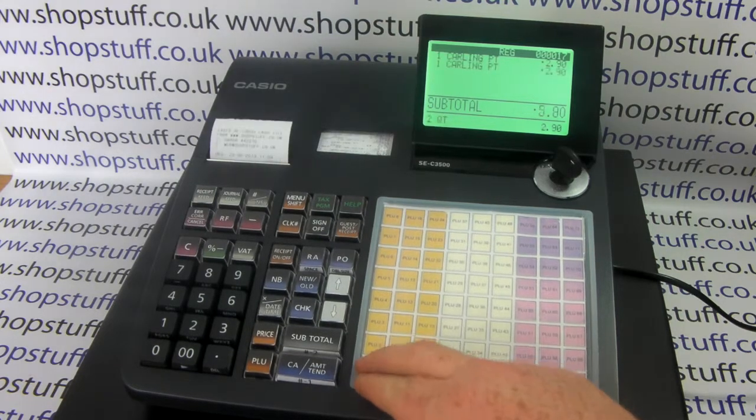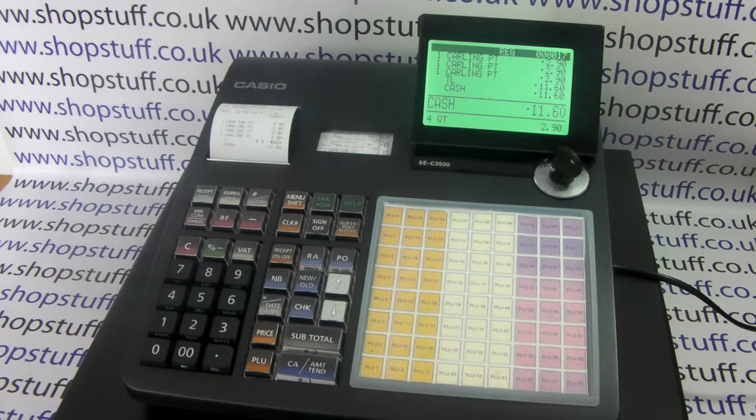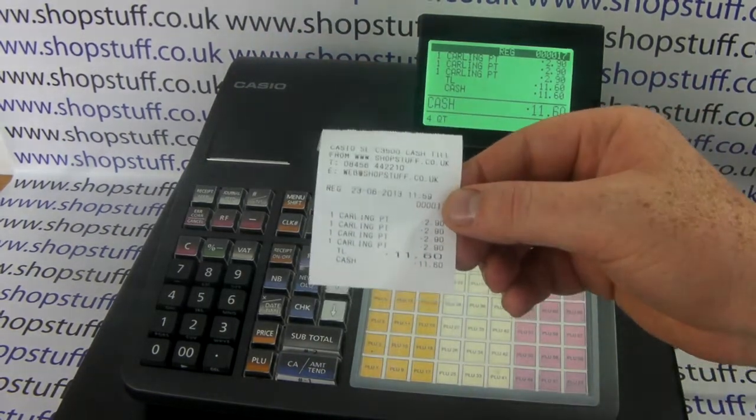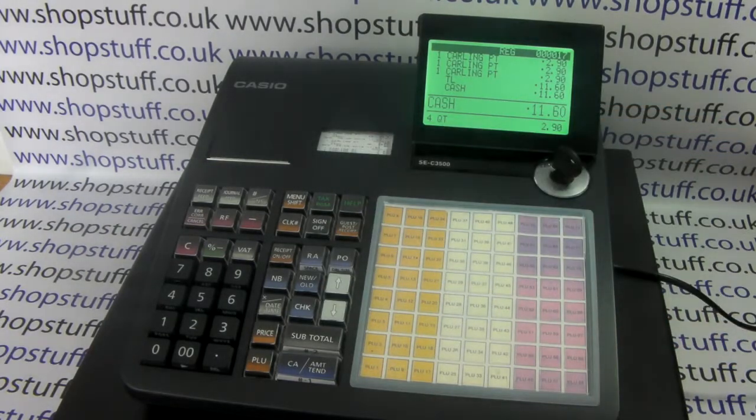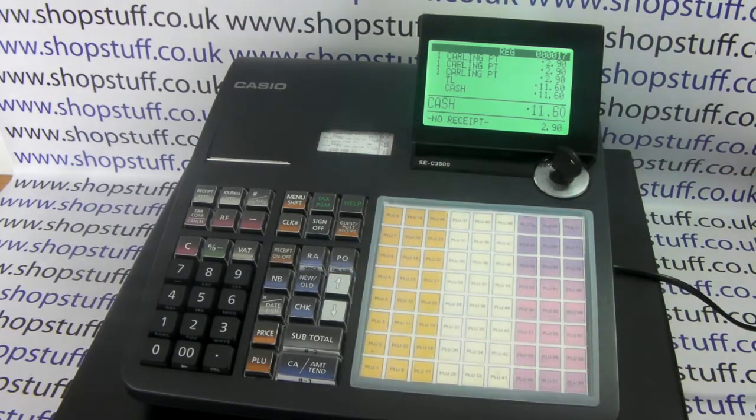When you process a sale you can have the receipt switched on so it automatically produces a receipt with every single transaction, like this one. Or in the register position, if you press the receipt on/off button twice, you can have it set to no receipt, so when you process a sale no receipt is printed out.